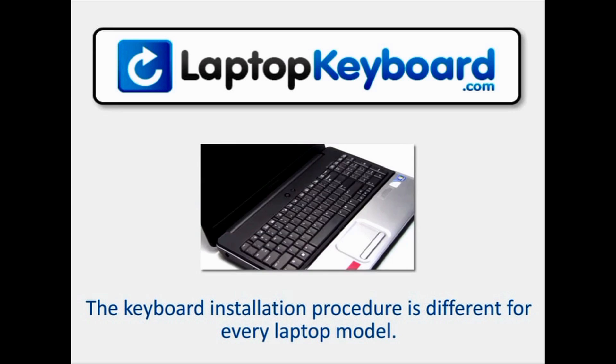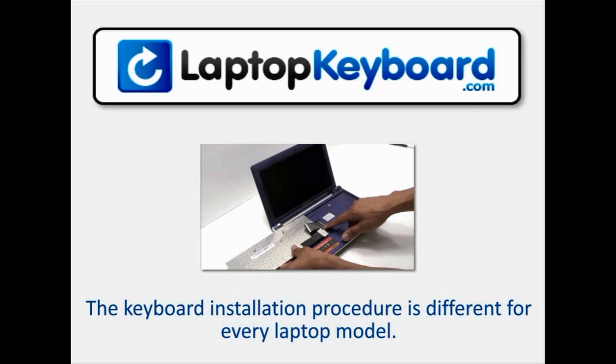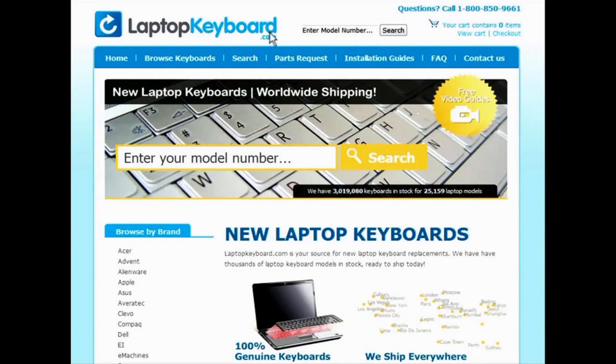Notice: the keyboard installation procedure is different for every laptop model. At LaptopKeyboard.com, we have created a searchable database of keyboard installation guides. Our database will allow you to find the exact installation guide for your laptop keyboard.